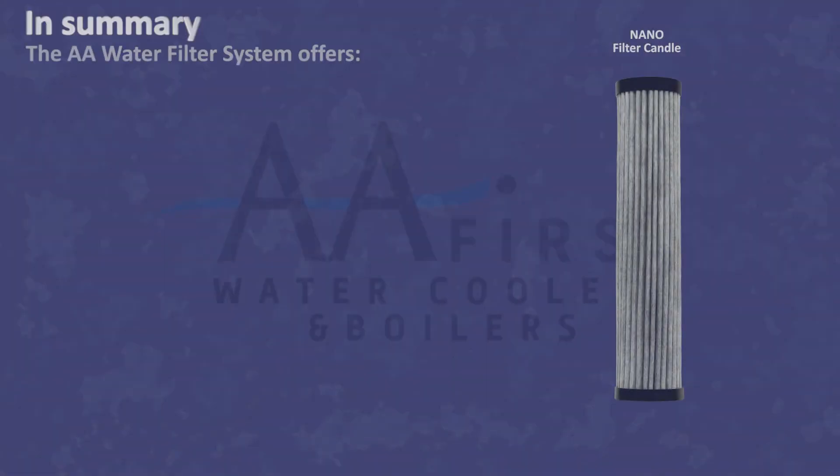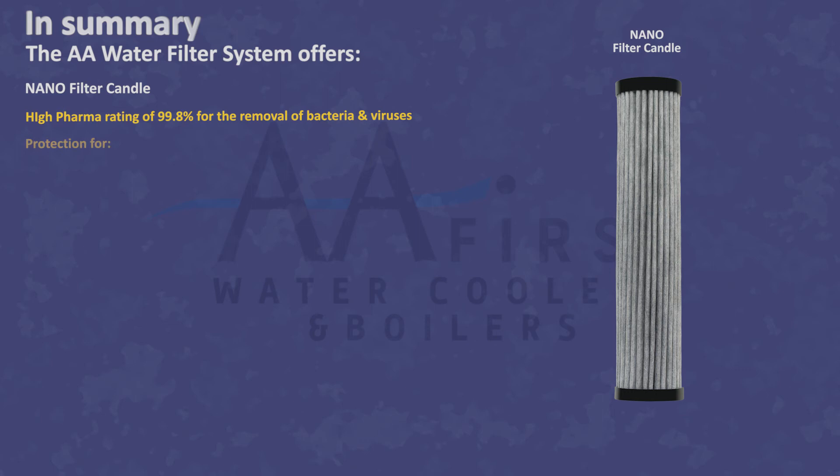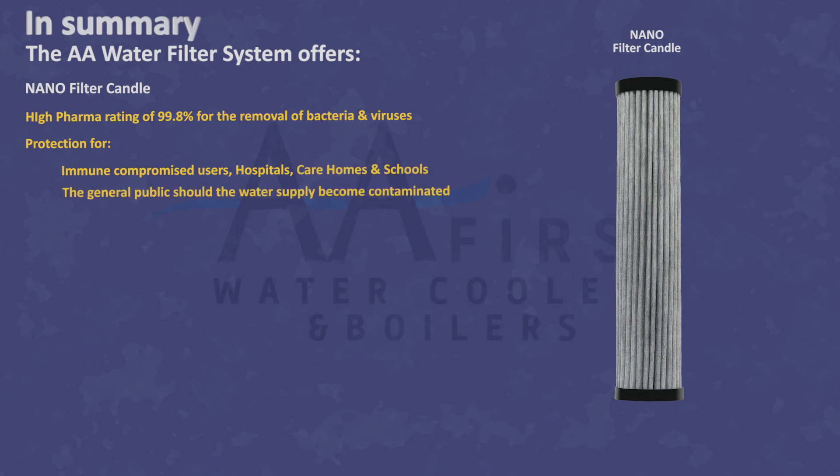A high-tech nano filter candle with a high filtration rating not only protects immune-compromised users such as those in hospitals, care homes, or schools, but also the general public should the mains water supply become contaminated.